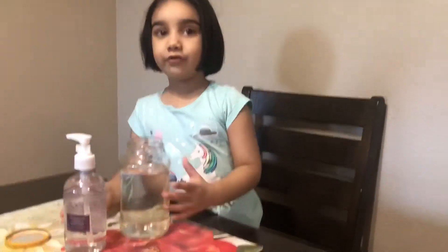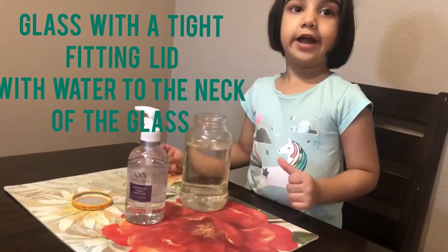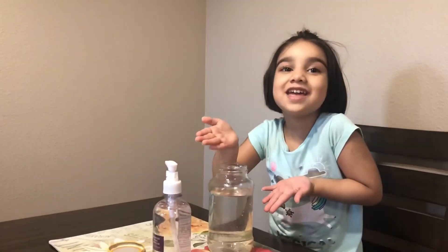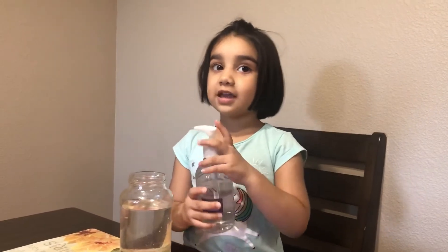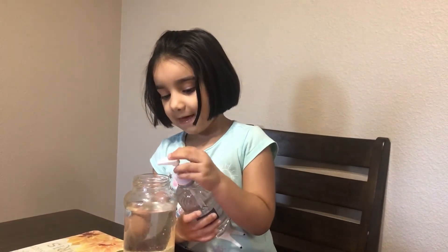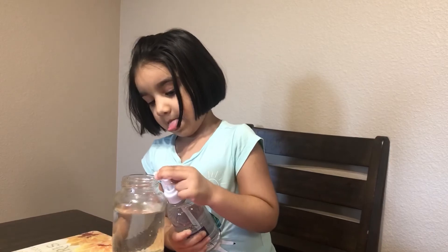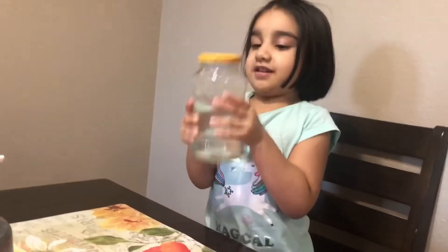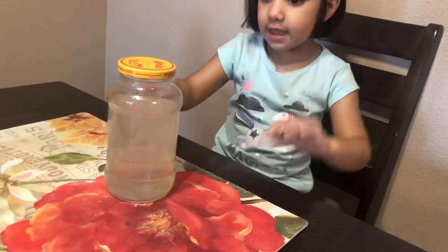I'm going to make a tornado. For this experiment we'll need half a glass of water and hand sanitizer. Let's get started! Now I'll squirt one time and then I'll put the cap on. Now I'm done squirting, I'm going to put the lid on and shake it. I'm going to shake it around. Now it's time to make a tornado.